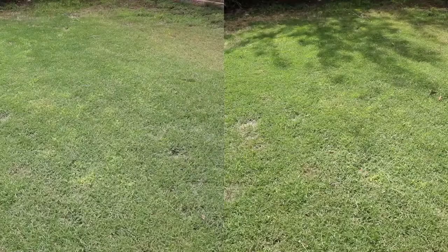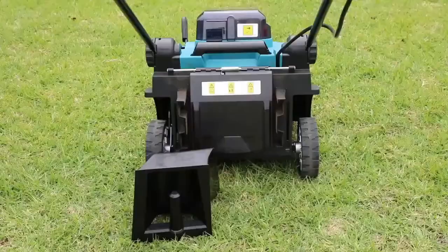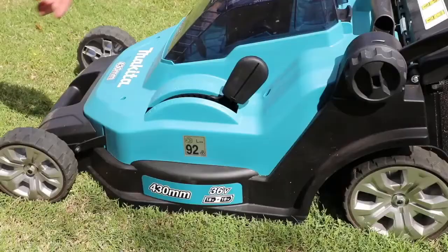Both mowers feature a bar blade cutting system with the ability to collect the clippings into either a 40 litre or 50 litre catcher. These mowers also have mulching capabilities with the newly added mulching plug available as an optional accessory.